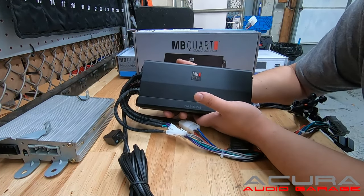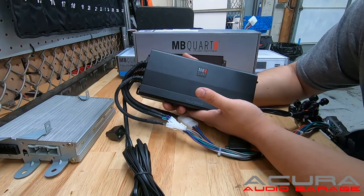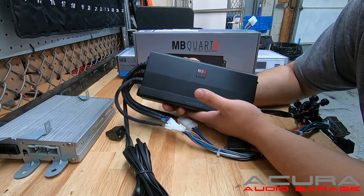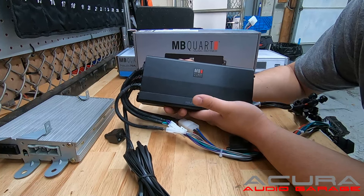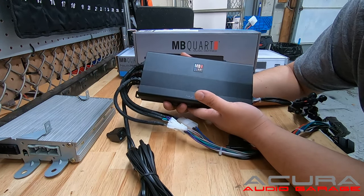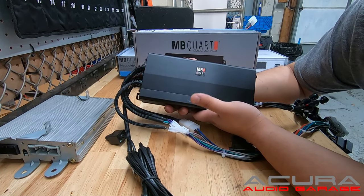This amplifier is rated at 4 ohms: 40W x 4 channels, and the subwoofer is 100W x 1. At 2 ohms, it's 80W x 4 and the subwoofer is 200W x 1. So it's a good power increase — you get nicer, clearer, louder sound and better bass response from your subwoofer.